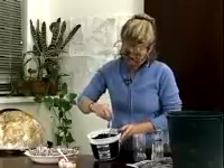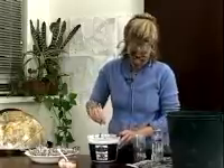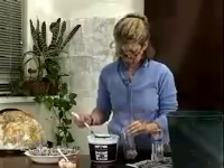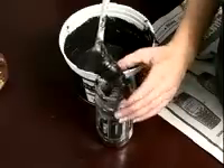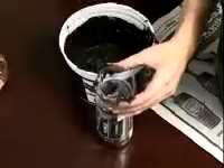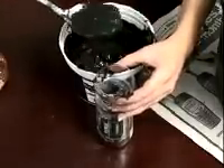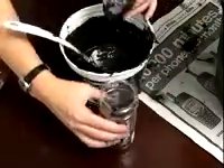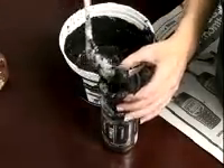Stir that up. Add more water if you need to, then scoop it into your columns. When you get a little bit in there, tap it to make sure to keep all the air out — you want the air bubbles to rise to the top because you don't want air trapped in the column. Put some in, tap it, and keep adding mud until it's filled.